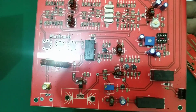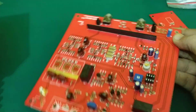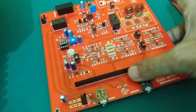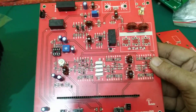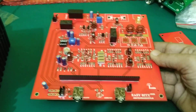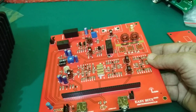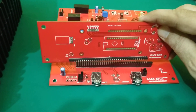This is a complete SMT module. So either you could build the SMT version or the through-hole version — both options are available. If you would like either one, you could contact me or check what's available on the website.